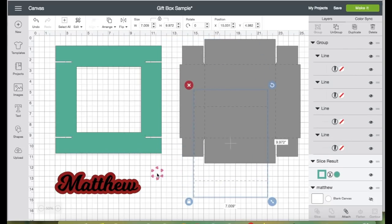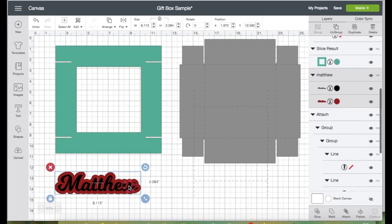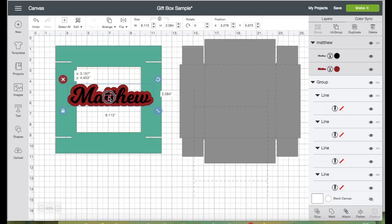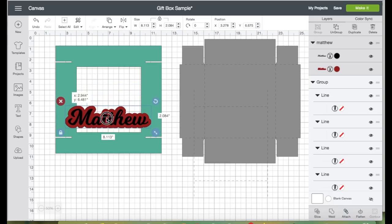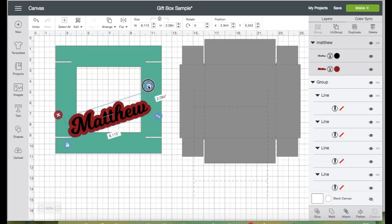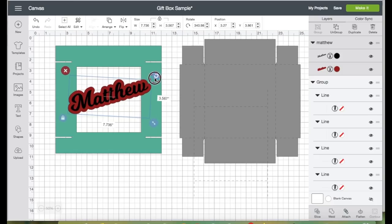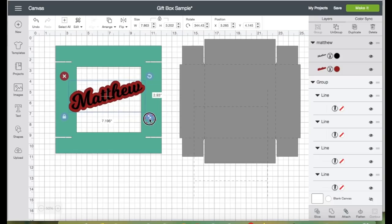I'm going to grab the score line to move it away from the box, then grab the layered text and place it right here. Now let's go to Arrange and send the text to the front. You can place your text anywhere you'd like on the window — I'm going to click the rotation arrow, place it, and resize it a bit.